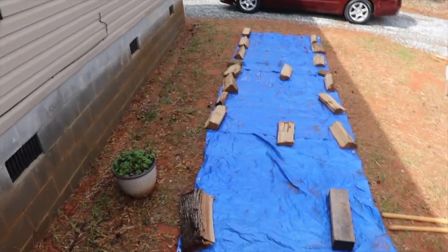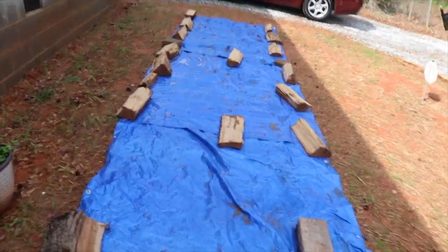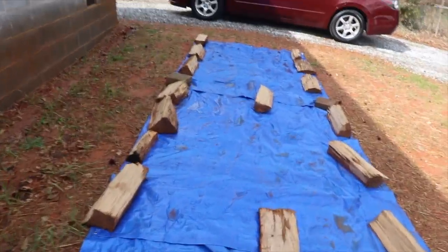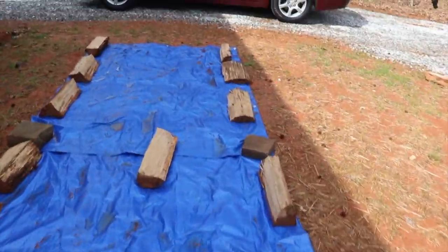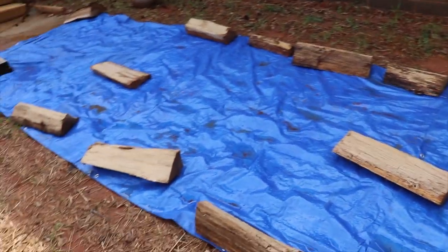Hi family, it's the Mobile Home Diva, and in today's video I'll be sharing with you the end result of the stairs that my husband built for our property.